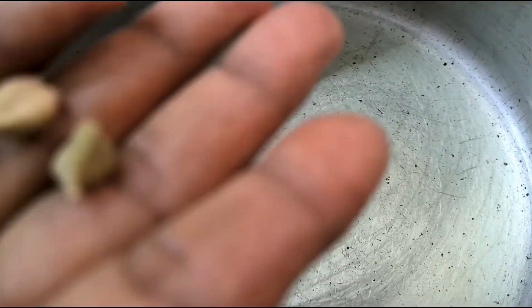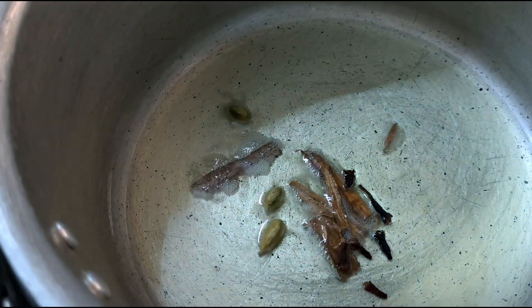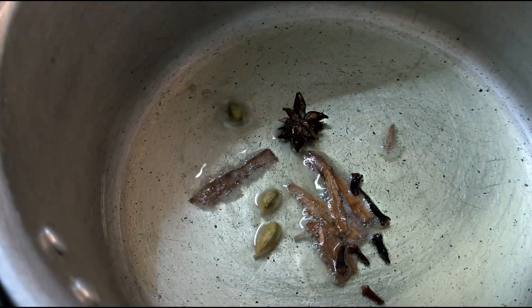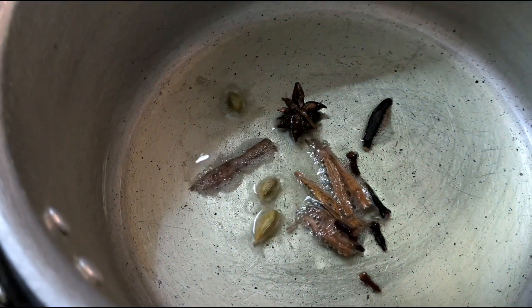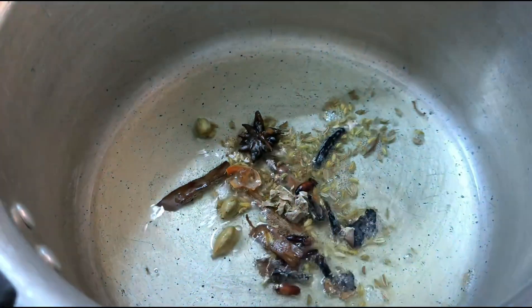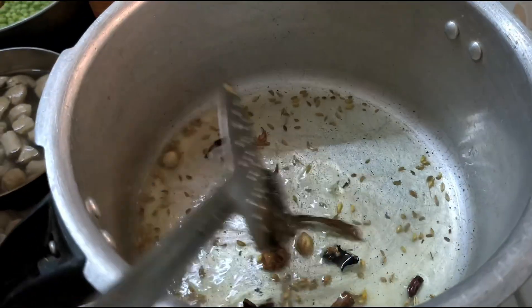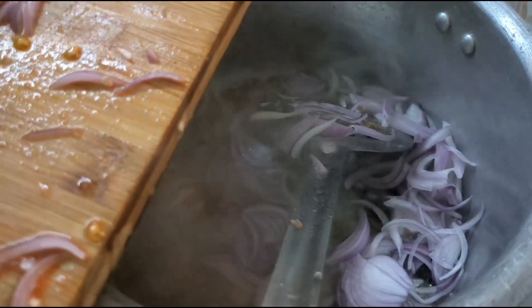Let's make some flour, let's mix. Put the flour and mix, we'll mix it well. And let's cook the flour. Let's mix the flour on the flour.